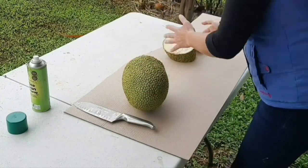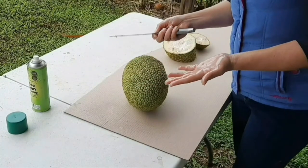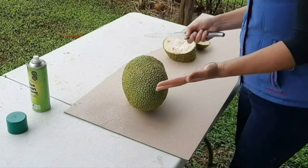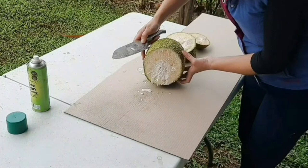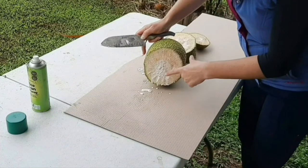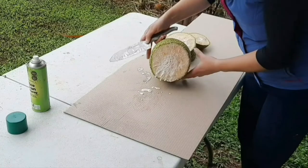Oiling your hands stops the sap from sticking, but the problem is it makes your hands really slippery and it's quite hard to cut into the jackfruit anyway. If I turn that around you can see all the latex coming out of the core, and that is why you want to protect your knife and your hands — it is really super sticky.